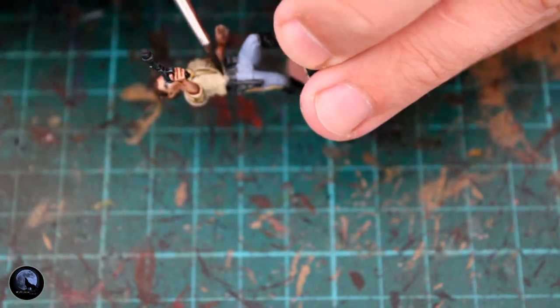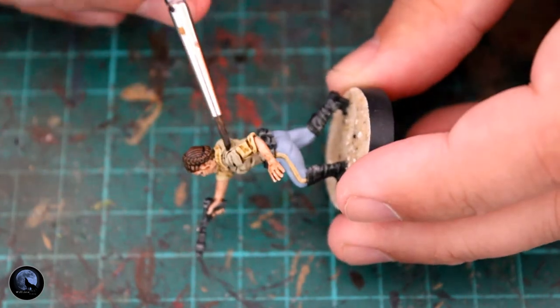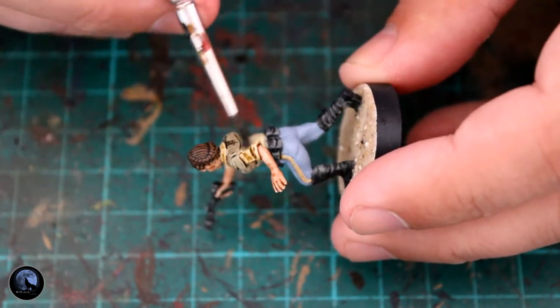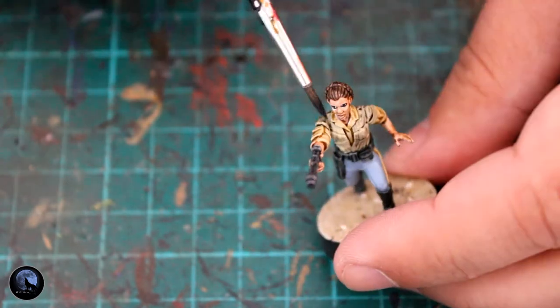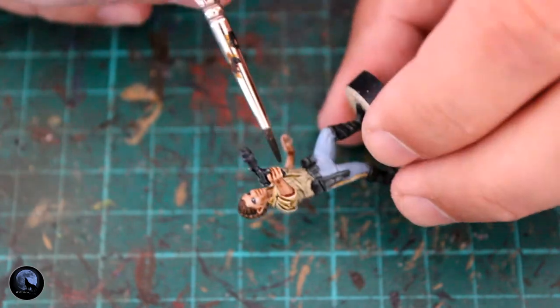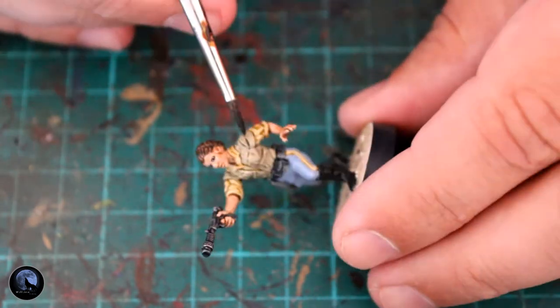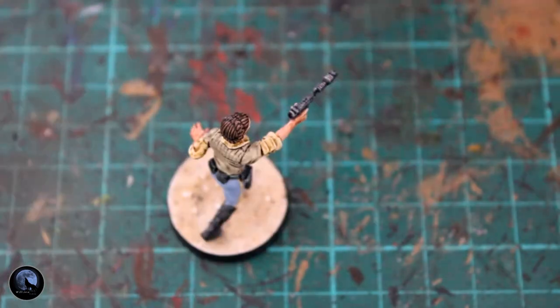For the highlighting or shading on the jacket I used Nuln Oil. I wasn't going to, but it just didn't sit well with me, so I went back and added a little bit. I put it on really thinly, taking my time and mainly concentrating on the recessed areas because I didn't want to lose the colour I'd gained from mixing the paints earlier on.